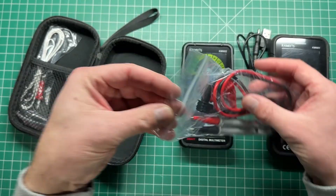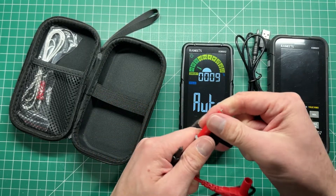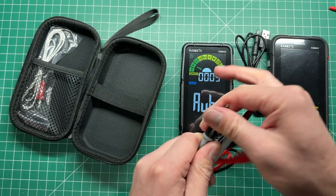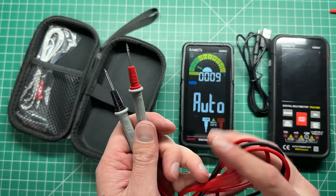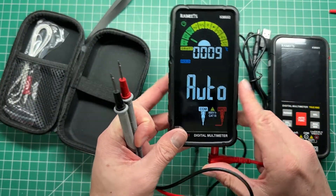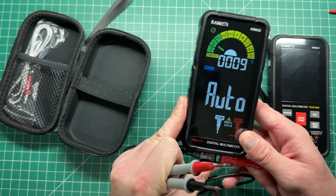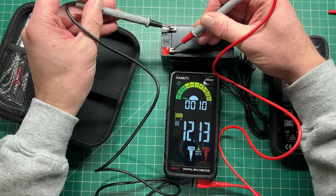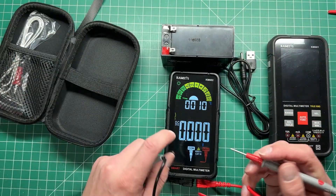It comes with a set of probes as well. At the moment these are about 50 US dollars, and there is a link in the description below if you would like to pick one up — it is an affiliate link, and any purchases made through those links go towards running the channel. So let's just plug in the meter and do a basic voltage measurement: 12.13 volts — that's pretty easy to see.